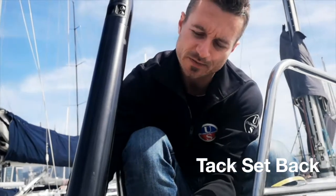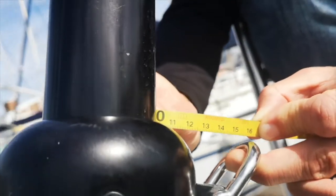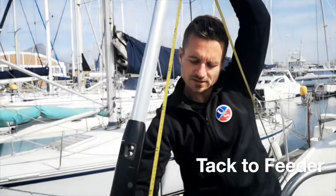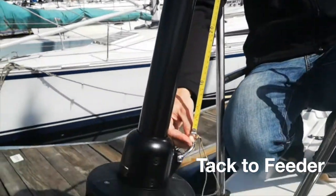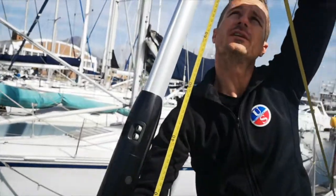For your tack setback, make sure your tack shackle is at a 45 degree angle. A little tip: start the tape measure at one for accurate measurements. The next measurement is the bearing surface from your tack shackle at a 45 degree angle all the way to the top of the feeder.